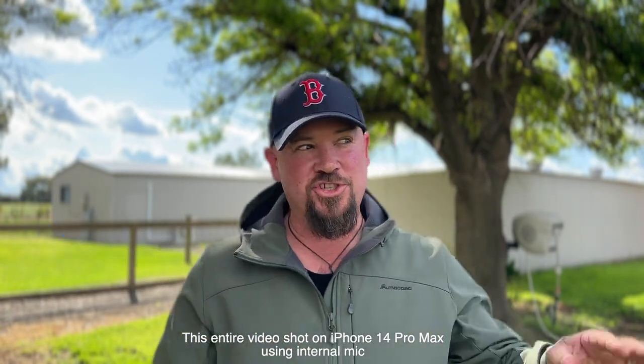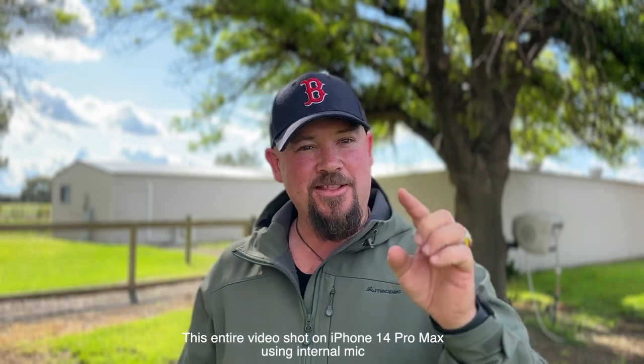G'day guys, Shane Mostner here on this channel. I do all sorts of photography tutorials with mobile phones, generally in low light. And this being the new iPhone 14 Pro Max, the sky is clearing. We might get some good stars tonight, so make sure you subscribe, hit the bell, and I'm going to show you how to take photos like this with this phone.